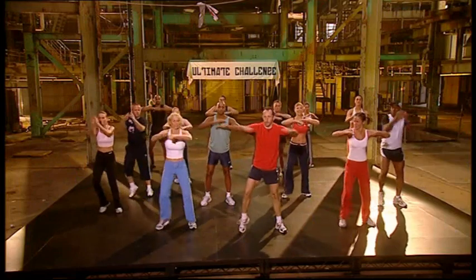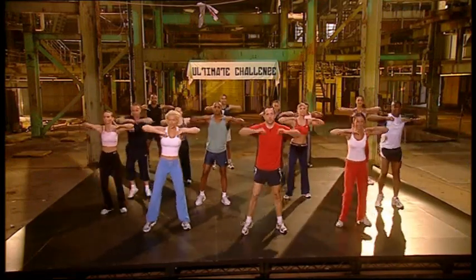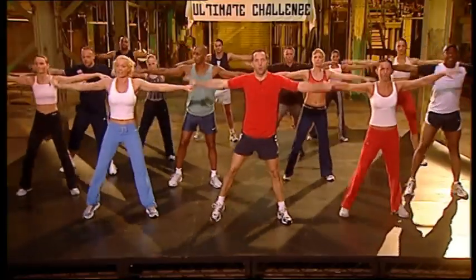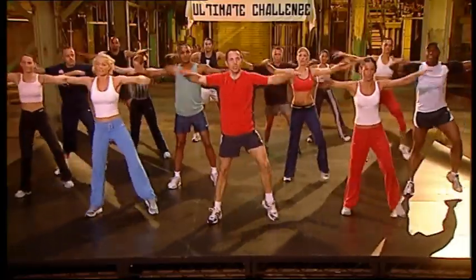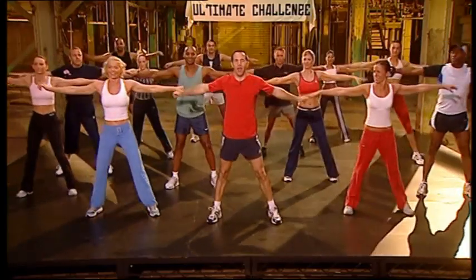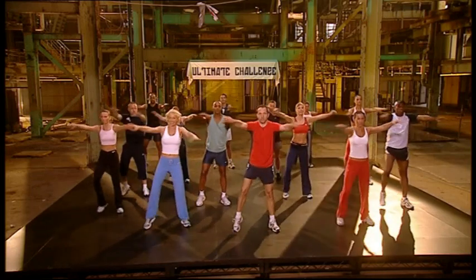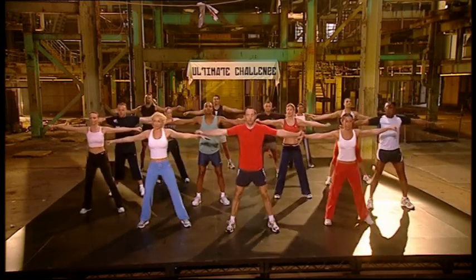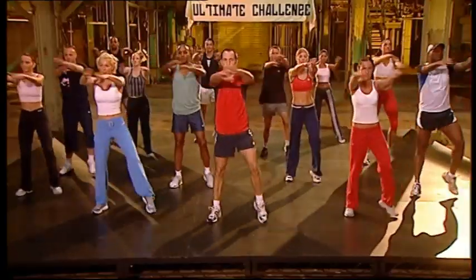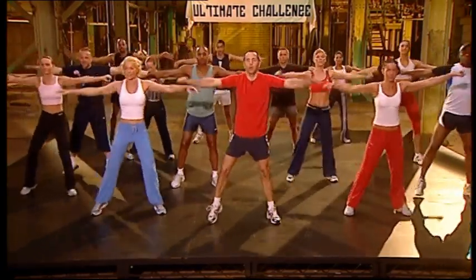Middle. Elbows high. Drop the shoulders. Four more, three, easy, two. Arms straight. Stretch it out. Eight, seven, six, five more, four, three, two more, last one.